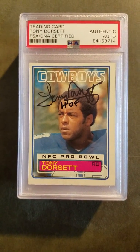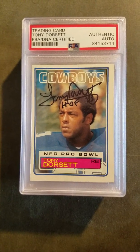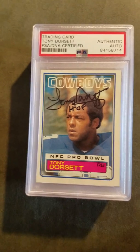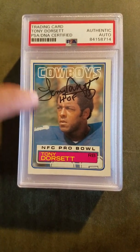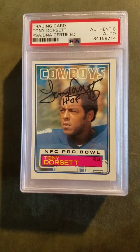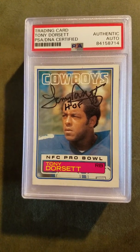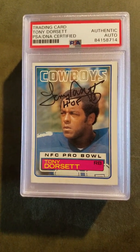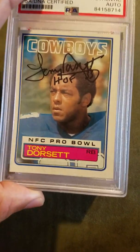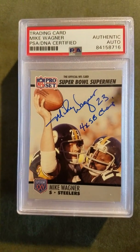Tony Dorsett — I got him through the mail. I sent him two cards and he signed both of them for a fee of ten dollars per autograph. I should have done a full service so they could say what Topps card this was and what year, but I don't know. Hall of famers — usually I get all my Hall of Famers with the full service. I screwed up on this one, oh well. It's an authentic autograph for Mr. Tony Dorsett, Hall of Famer.